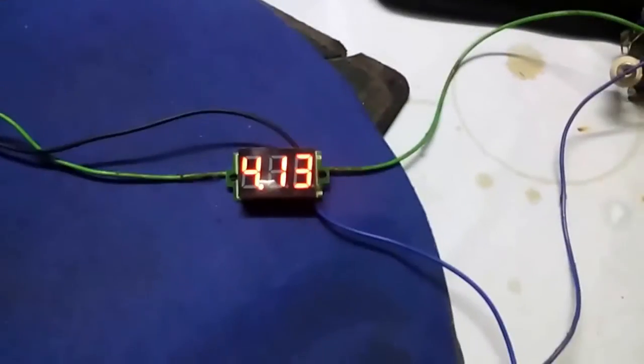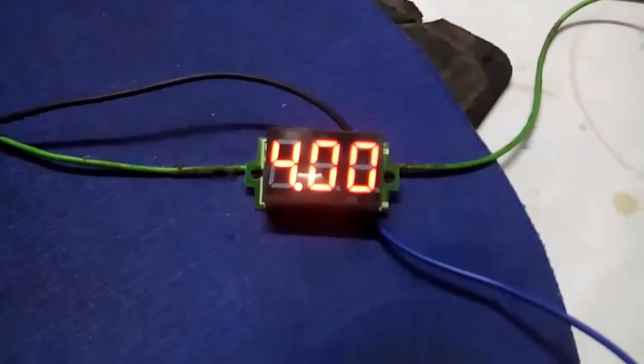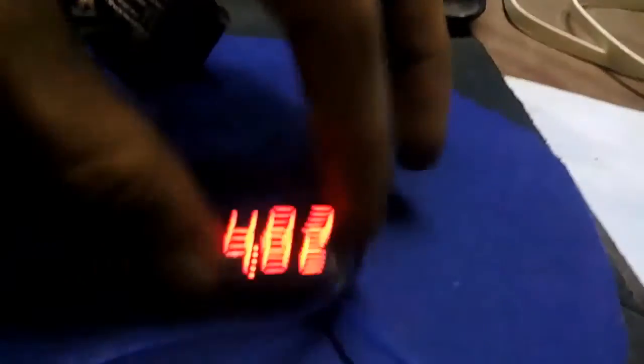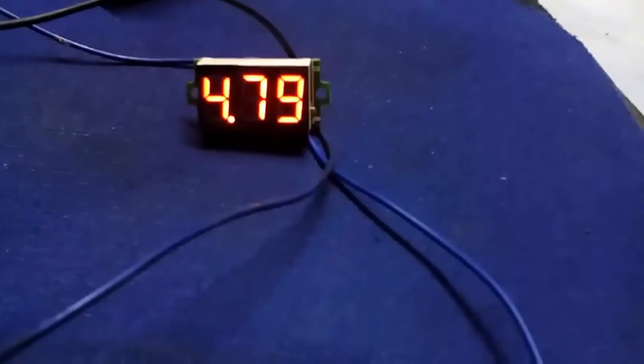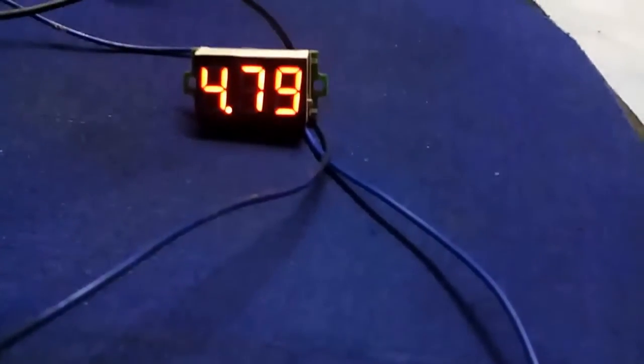Now I have connected it to a 4V battery, which is a very tiny sealed rechargeable battery. This is showing 4V, and it will show a voltage drop because the battery is not fully charged at the moment. I have inserted a Nokia charger into this battery rig for charging this 4V battery. You can see the voltage is now 4.82V and the battery will be charged in a few hours.